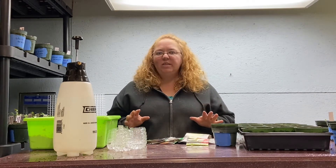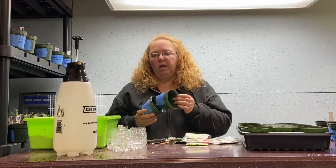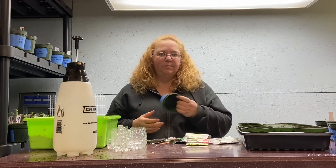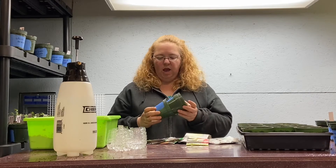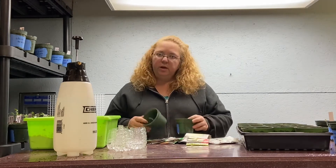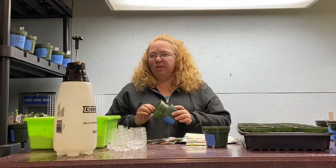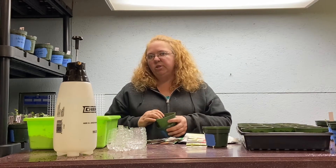The way I like to do mine is I like to do them in a bigger pot. I normally start everything in a six-pack but I like to do these in a bigger pot because with vine crops, a lot of people say you can't transplant them. That's not true. I've done this for many, many years and this is the way my dad showed me how to do it — to get a jump start on them.